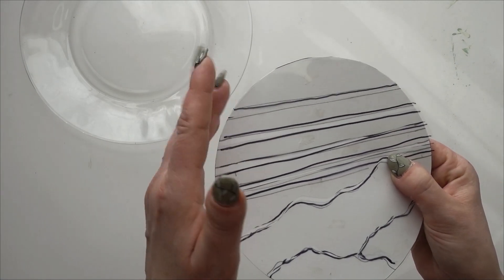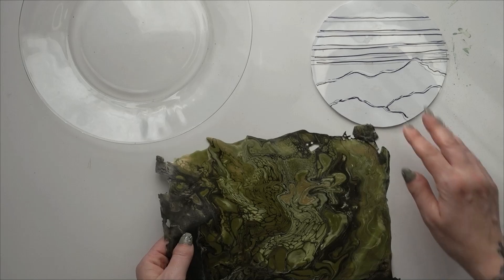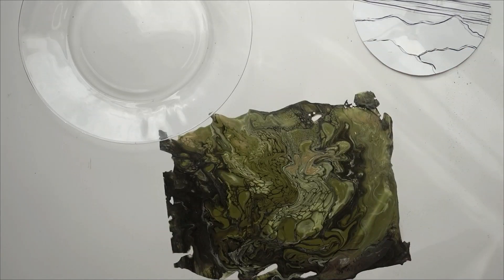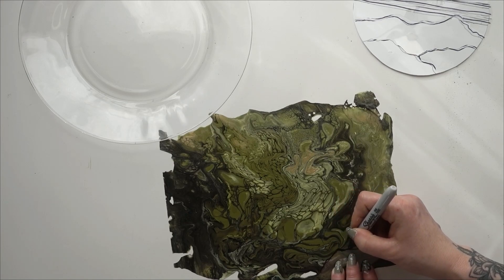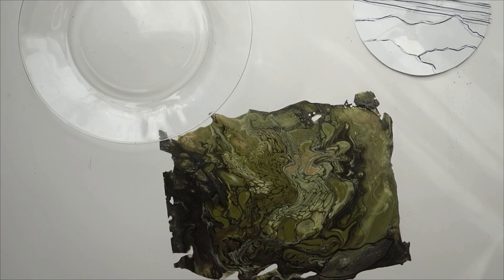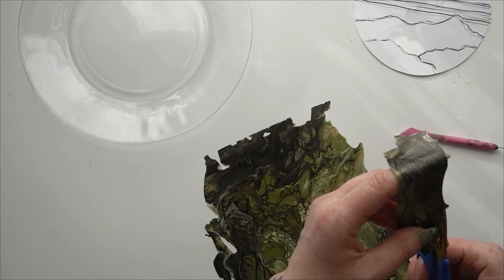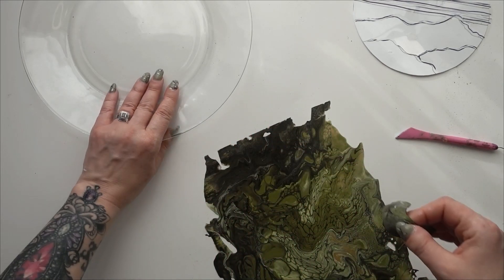Now everything is cut out into individual pieces. I'm going to get my skin and use this one to start — I want the mountains in the foreground to be fairly dark. I'll just trace my piece with a marker on the skin and then cut that out on the inside of my marker line. When you're working with the skins, try to make sure not to let them fold in on themselves because they will stick to themselves.